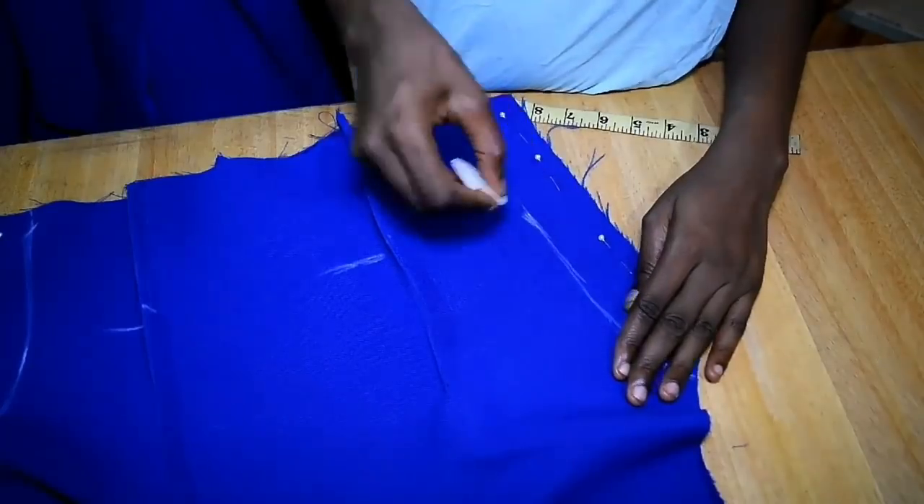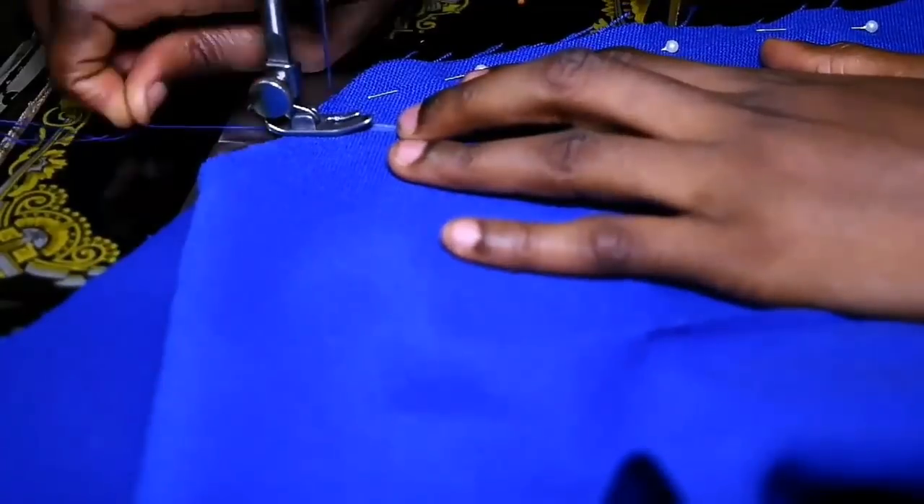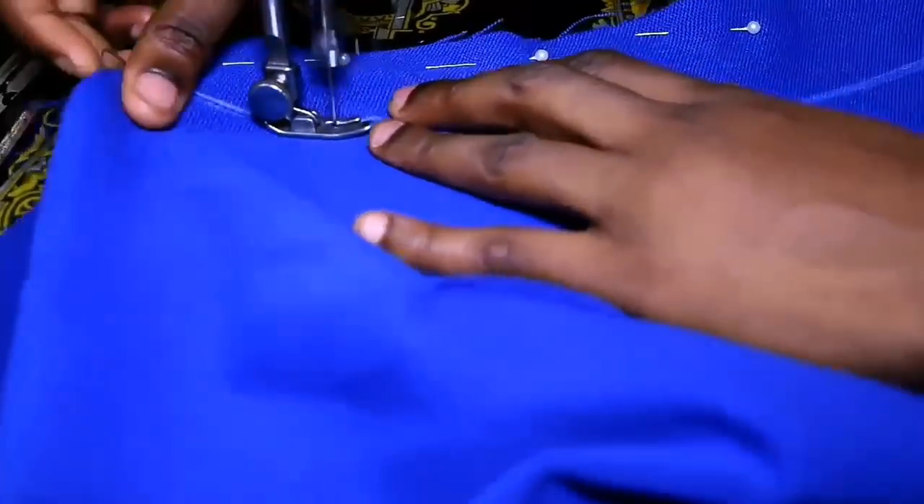I do the same for the skirt part of the bodice — the waist and the hips — and then I'm sewing on that particular line.